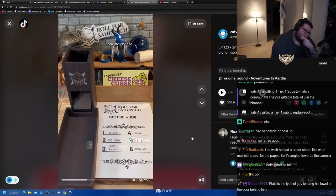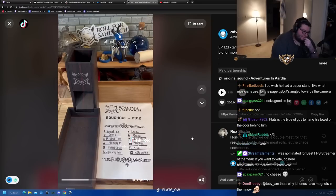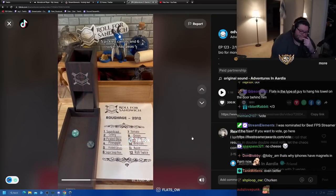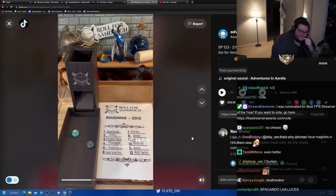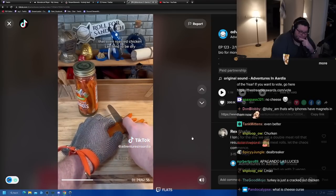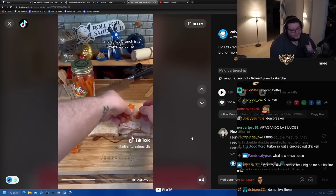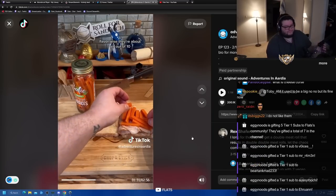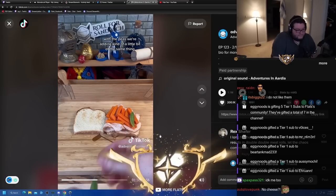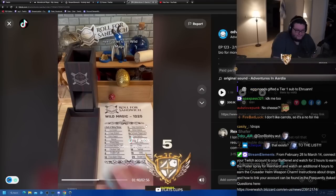Let's roll for roughage. Five - pickled carrots, and six - sugar snap peas. Pickled carrots for the second sandwich in a row - at least they're tasty. The oven-roasted chicken can tend to be dry, so pickled carrots will help with that. With the peas we're adding a little bit of the same thing but with more crunch and a little more sweetness. On track for a decent sandwich. Next up let's roll wild magic.